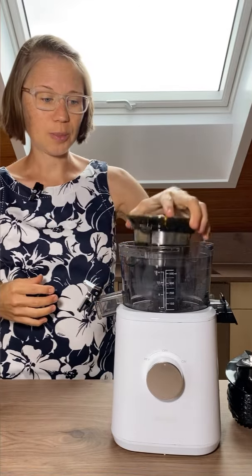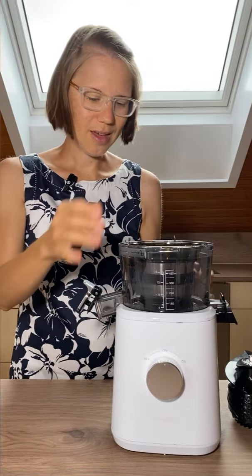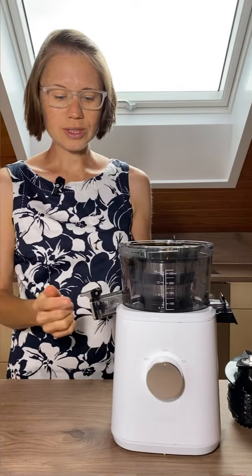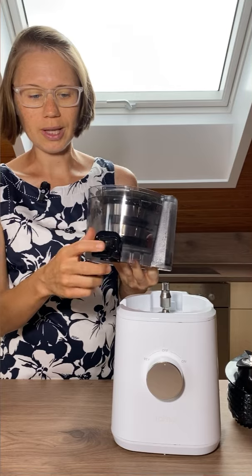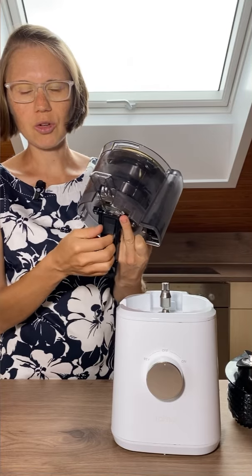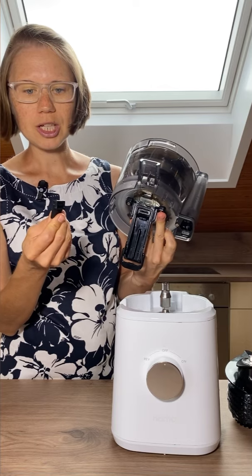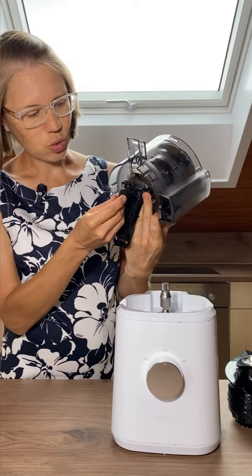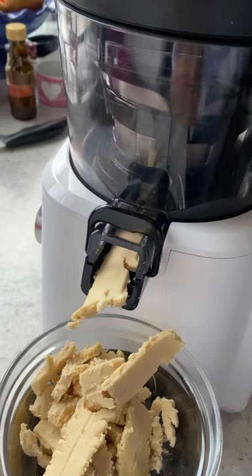Just move in this part, then close the right outlet and your nice cream will come out on the pulp outlet. On the pulp outlet there is also a rubber flap that you could remove, but Nama says it's better to leave it in — and it's no problem. I've tried it multiple times and the ice cream or nut butter comes out just as well.